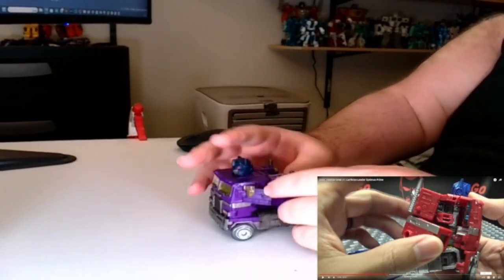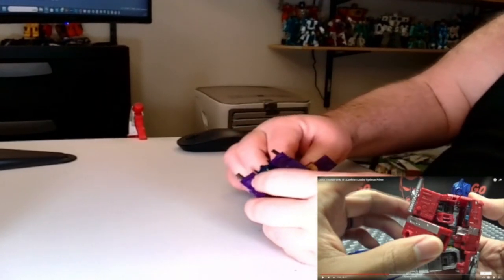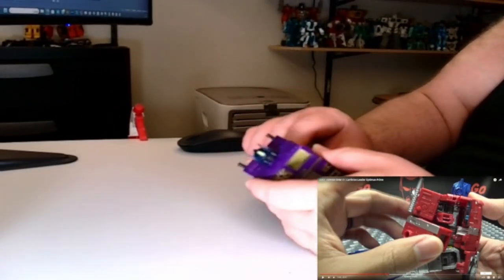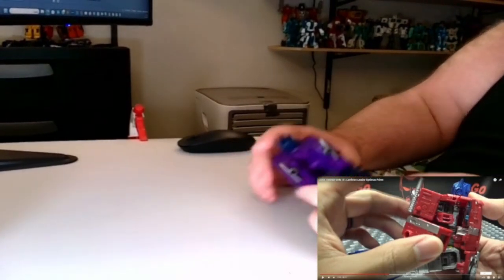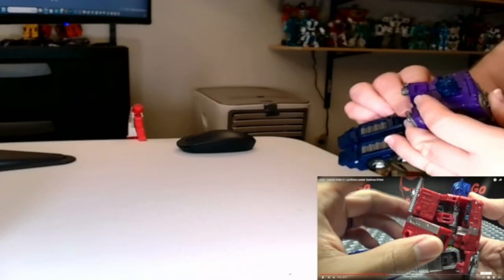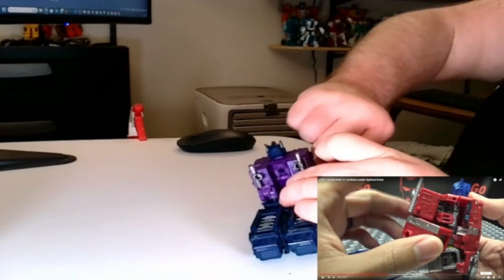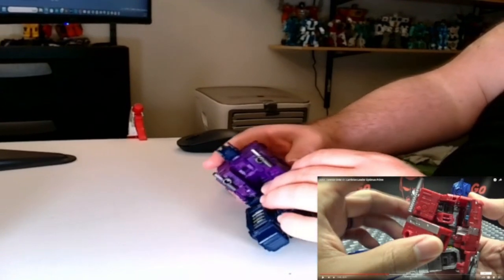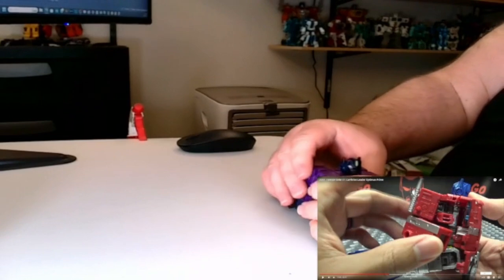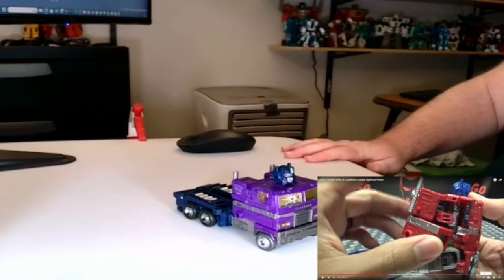Oh my god, these damn panels. Okay, that's that. Oh my god. Hold on — panels went too far in. There it goes. That could be why I was having trouble. Okay, let's get the panel out. That looks a lot better. Still kind of looks weird with his head out like that, but we're not done yet before somebody says something — I know I'm not done yet.